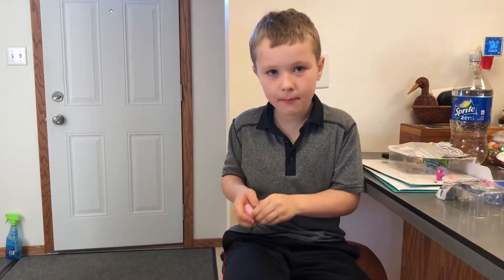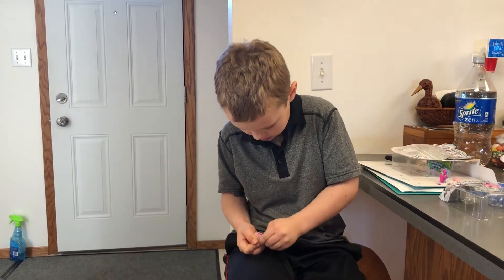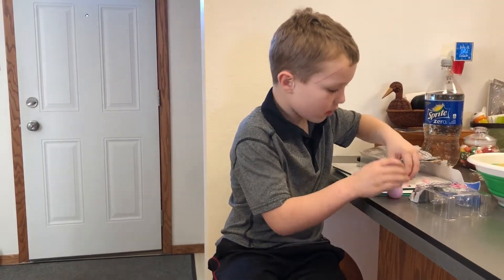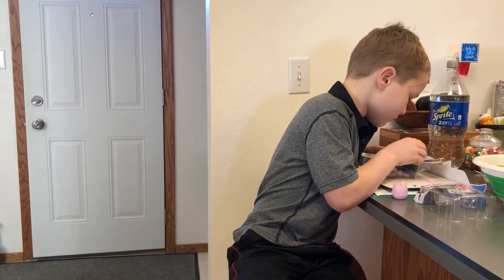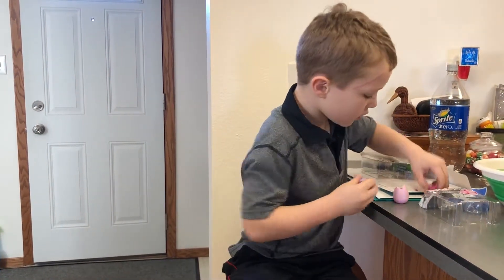Now I'm going to open the top. So now it's coming out. And that was that one.